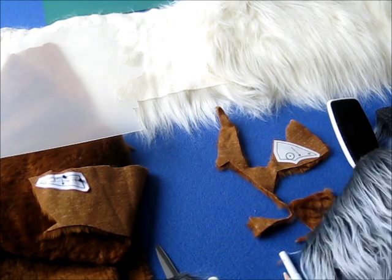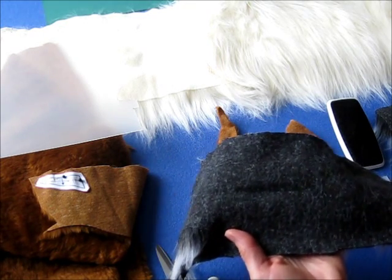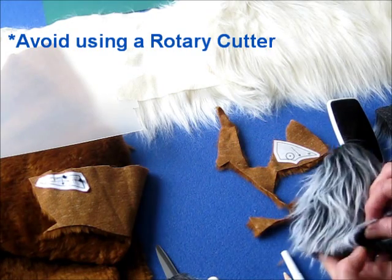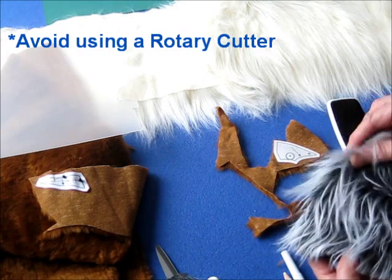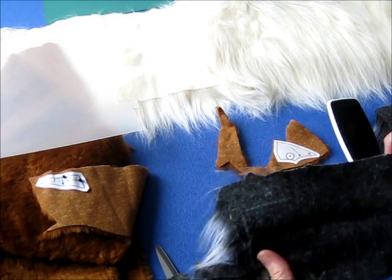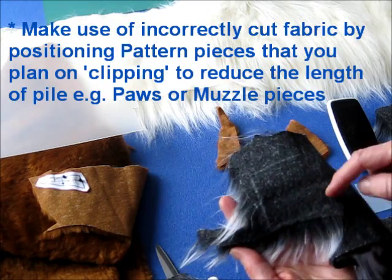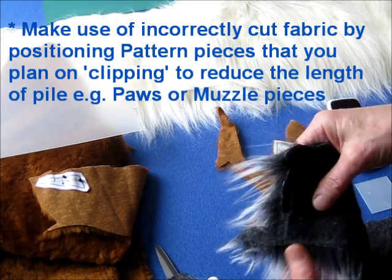This one here, someone has cut it with a rotary cutter or just with scissors. Which then removes the length of the fur. As you can see, it's very short there, where in actual fact it's quite long. I'd be a bit disappointed if I bought a remnant that was done that way. But you can actually salvage it — you can see it's had a shape cut out there.